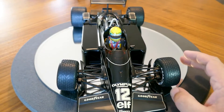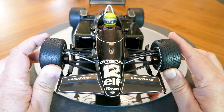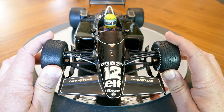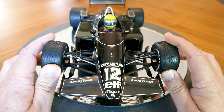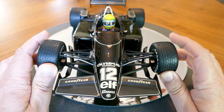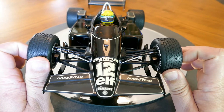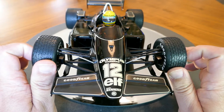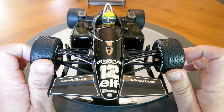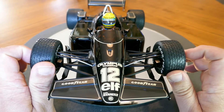Looking at the front here, you can see the detail on the front end is very nice. The suspension wishbones look good. You can see the rather simple brake ducts on the inside of the wheels, as opposed to the ridiculously complex ones that they have on modern cars, which are all part of the aerodynamic downforce package.